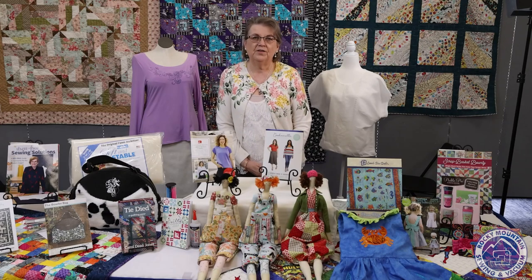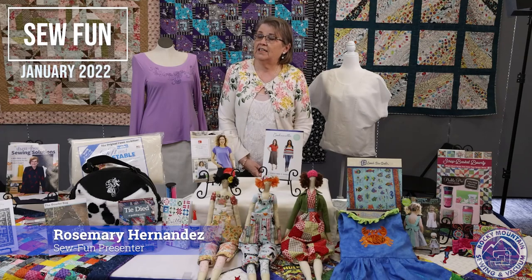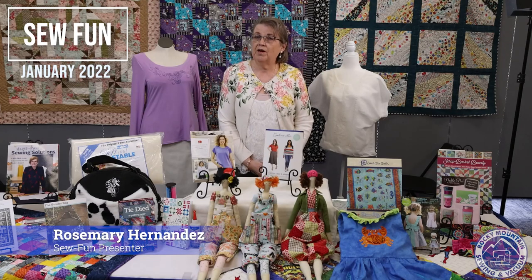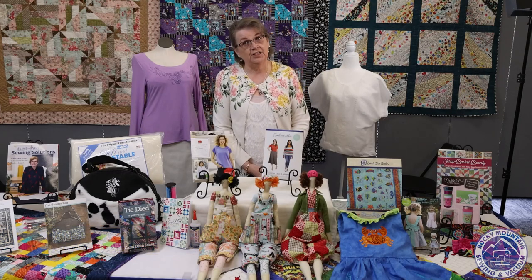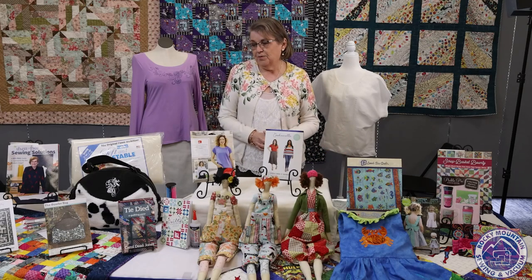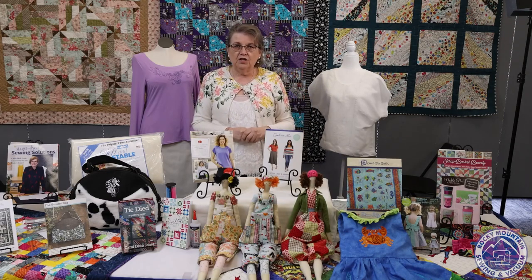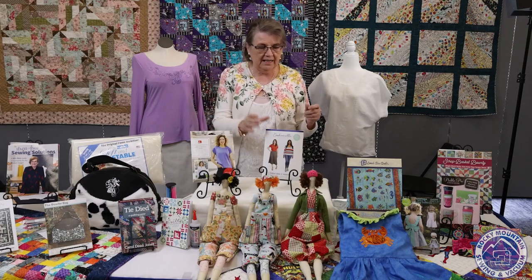Hi everybody and welcome to Sew Fun. If you haven't met me before, my name is Rosemary. I have been working in the Arvada store for Rocky Mountain Sewing and Vacuum for about six years, and this is my first time doing Sew Fun. I hope you like all the projects that I brought you today. So what I thought we'd do is jump right in and show some of the garments that I have made.